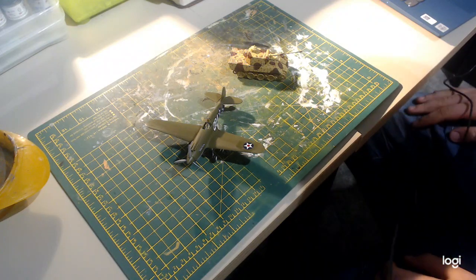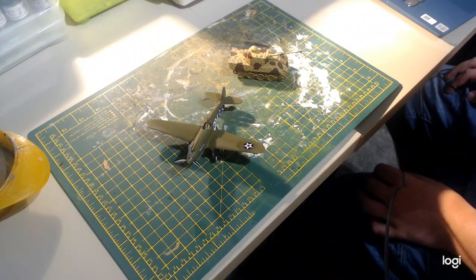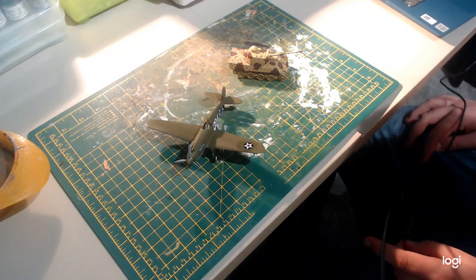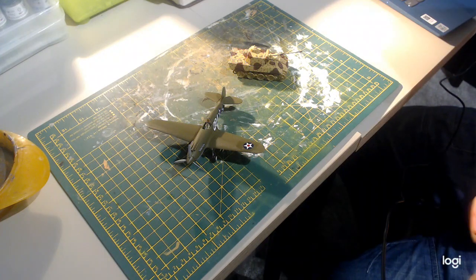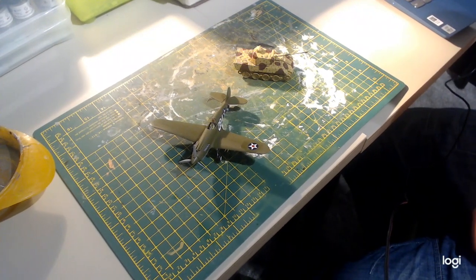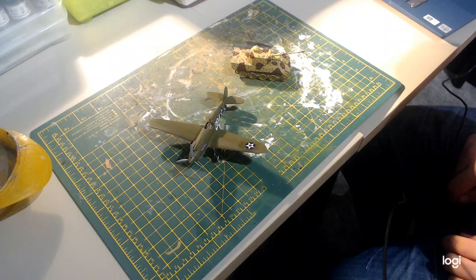Hello everybody, the Model Maniac here — this is a slightly different view than what you're normally used to on this channel. The big announcement, probably from the title, is that I'm going to be doing some streaming, because I now have the ability to do so. I've got this webcam, which is what the video is being recorded on, on this tripod — which is very tall for its size — running on the Logitech software on the computer, and it's absolutely amazing.